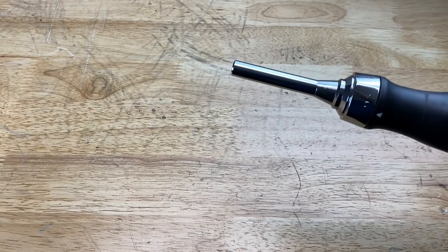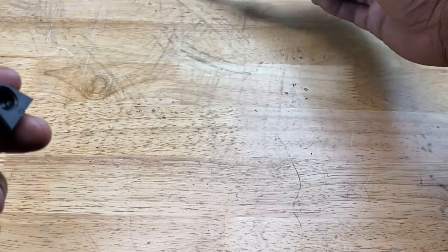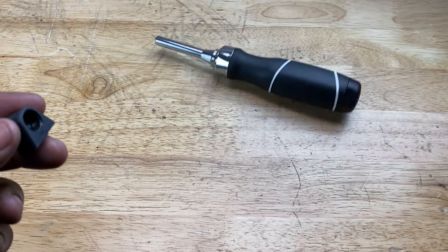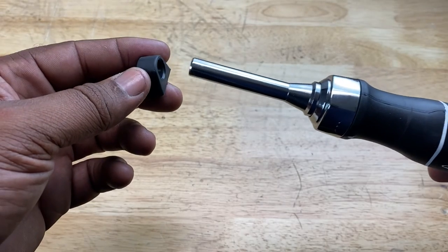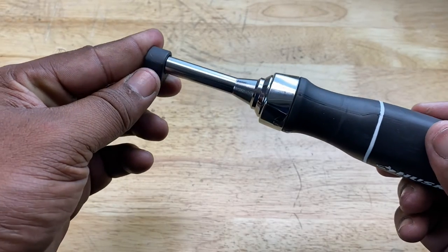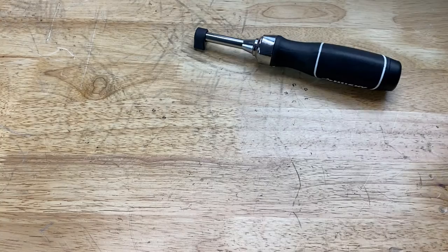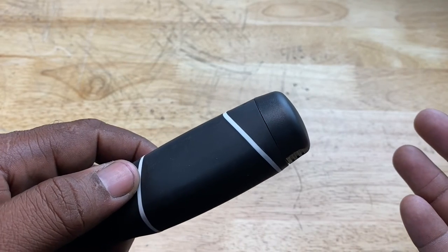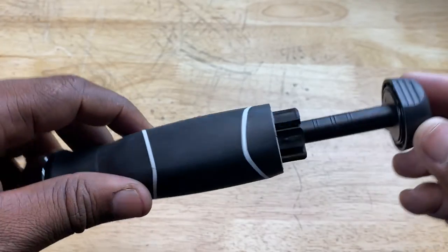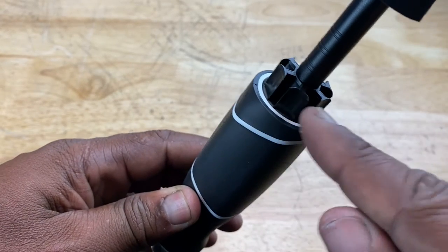This screwdriver even has an anti-rolling device. When you put your screwdriver down, sometimes it rolls away — everybody hates that. Well, this screwdriver has a little rubber device that you can stick on the end of the adapter, put it down, and it helps it stop rolling. And of course, it doubles as a storage system as well — you can store your bits right here.